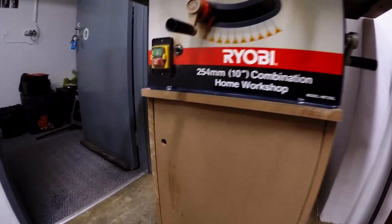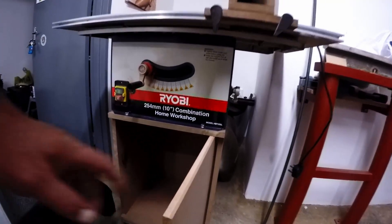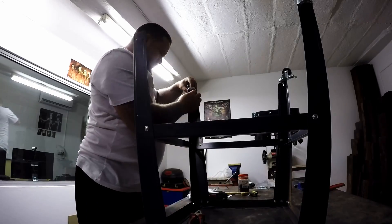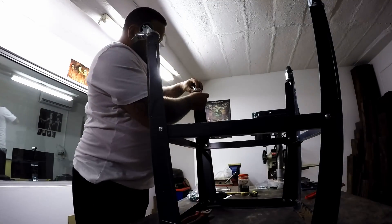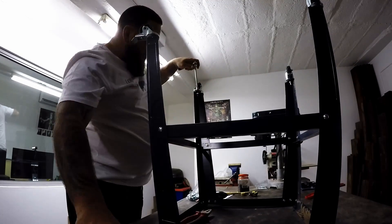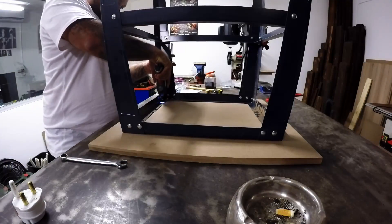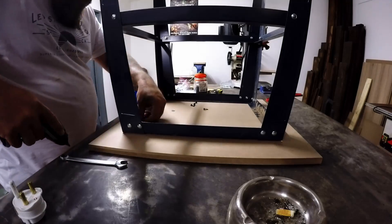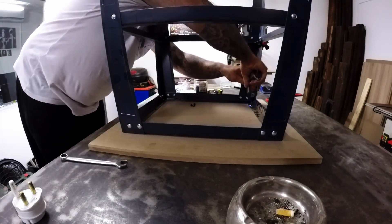Looking back on this project, everything went pretty smooth, except for the fact that I forgot to buy hinges — but even that turned out okay. Once I was done, I decided to take the old stand and turn it into a tool trolley. One of the biggest problems I have in my shop is counter space — my tools always end up spread all over my work table, leaving me very little room to work. This is a nice little last-minute project and I can really see how it's going to help me around the shop.